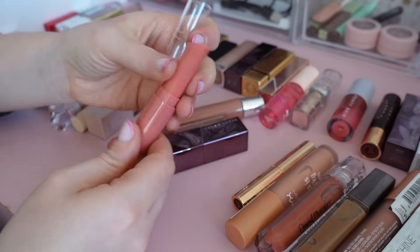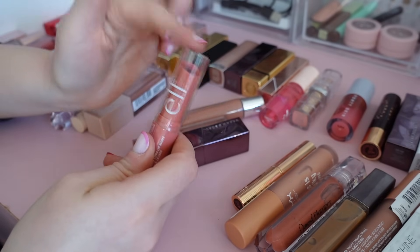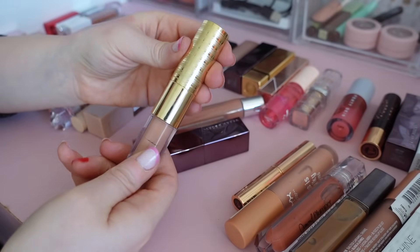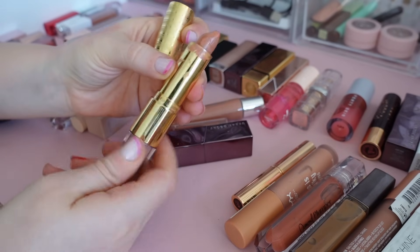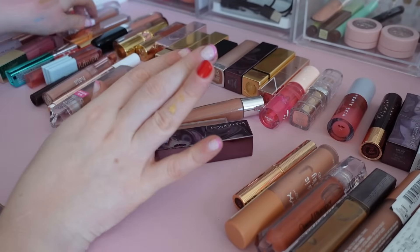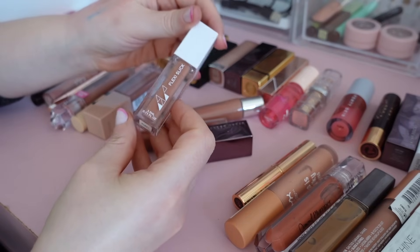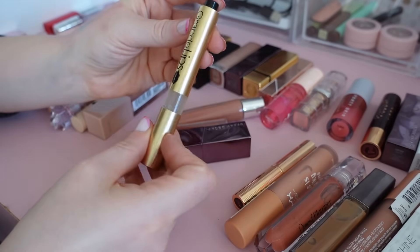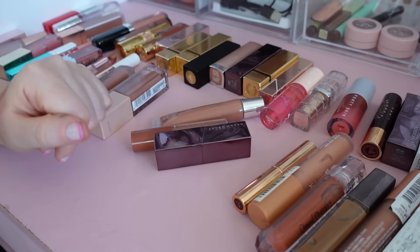I also have another one of these e.l.f. lipsticks — this is my favorite shade in Joyful, I might even have two of these, it's such a good lipstick. A dupe for Charlotte Tilbury Pillow Talk, similar vibe. I have another one of these Tarte lipsticks that kind of exploded a little — I'm gonna declutter this one as well. I have so many of those kind of shades. I have an Ofra lipstick in Fuzzy — saying goodbye. This is by Grande Lips — it's so plumping which I hate — gonna declutter that one.